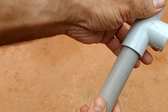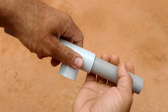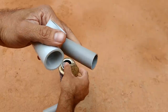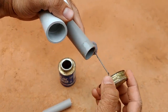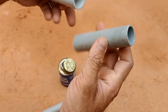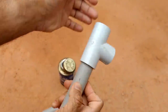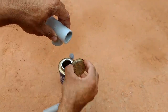We have two pipes. We have a small piece. We have to put that piece in the waste pipe. Here we have to put it in the cement. The solvent is done. We have to put it in the cement — the solvent goes on two sides.